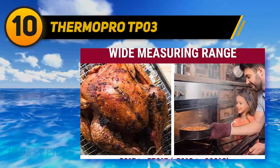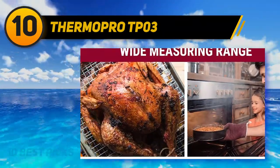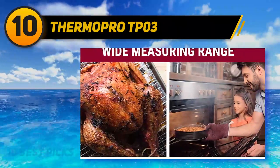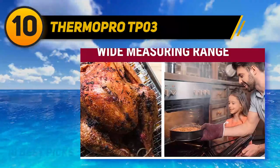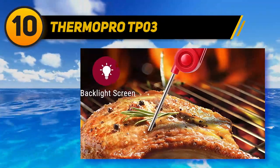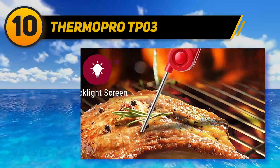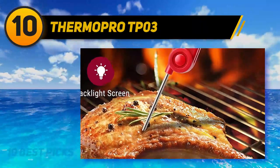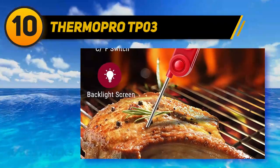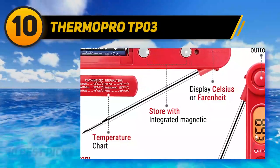ThermoPro TP03. With a name like ThermoPro, how can this meat thermometer be anything but the best? It's clearly loved by customers and will be your sizzling sidekick when it comes to telling the temperature. Although it's not the fastest at reading, if it's accuracy you're looking for, this is your go-to. The design is smart and simple, with one triple-A battery required to power it on. Plus, the first battery is included, so you can whip this probe into action as soon as it's out of the box.